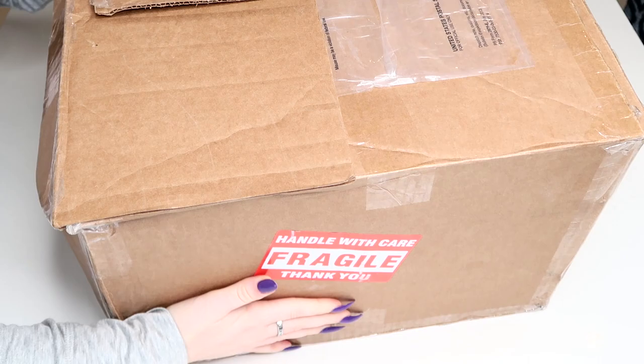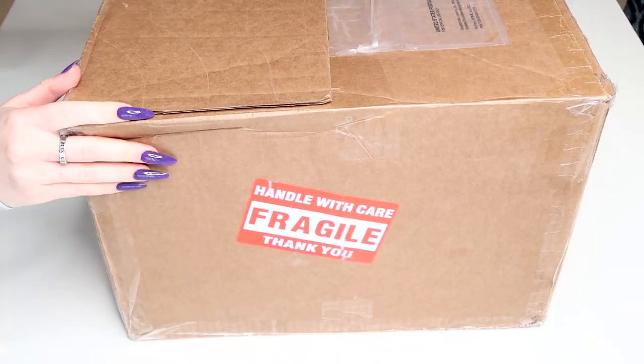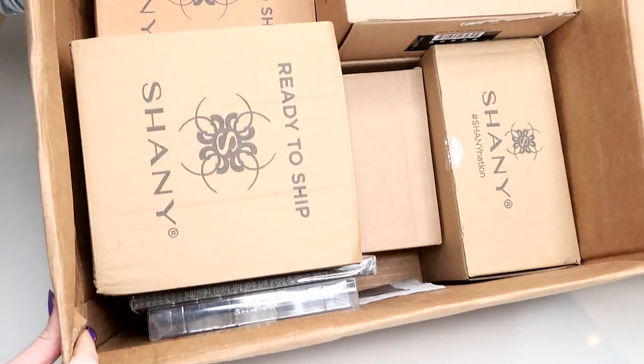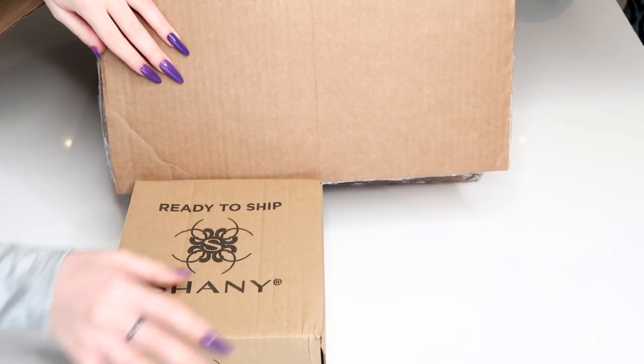Shani was extremely generous in sending me this huge PR package — I'm so grateful, thank you so so much to them. The box is so massive it hardly fits on camera. Opening up the big box, it looks like it's filled with a bunch of little boxes. There's a couple of these little brown boxes with Shani's name and logo on it.